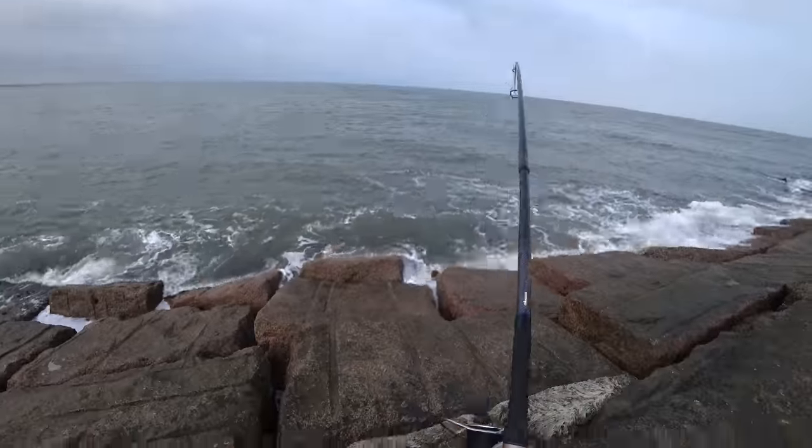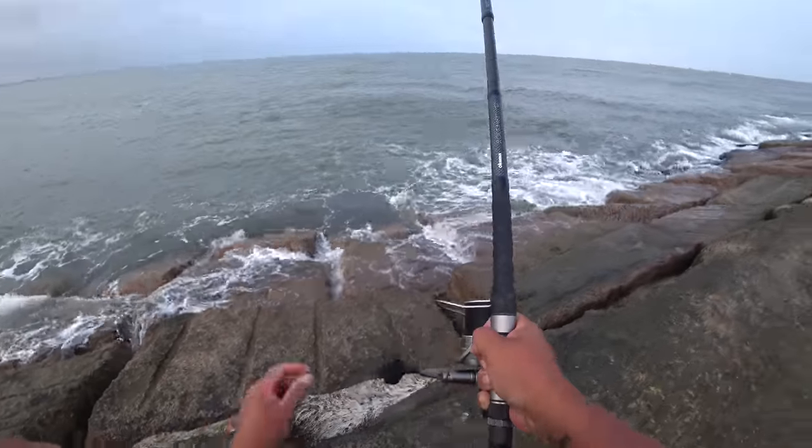Hi, what is going on everybody? Here we are back at the surf site jetty. In the previous video I made, I was using the Go Fish Cam, but we got some improvements this time. Let's go ahead and tie it on and hopefully we get some crystal clear footage.